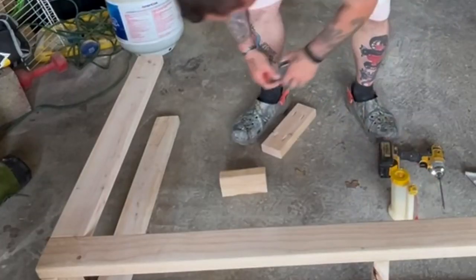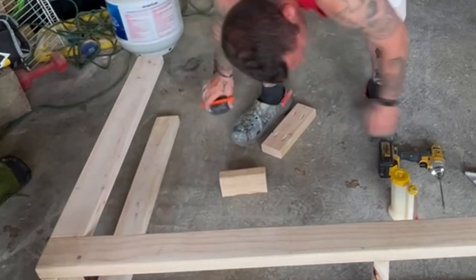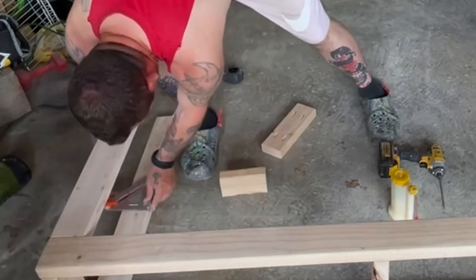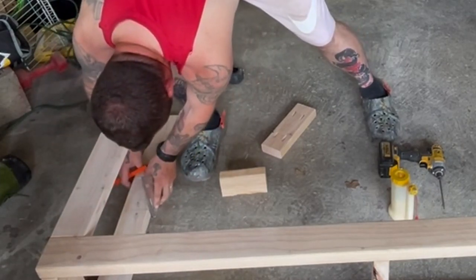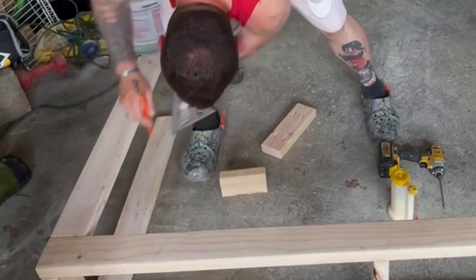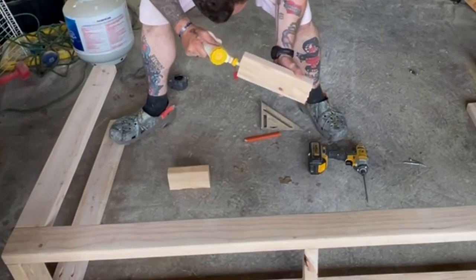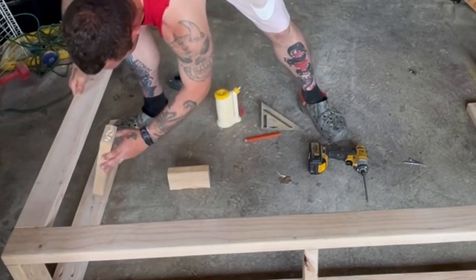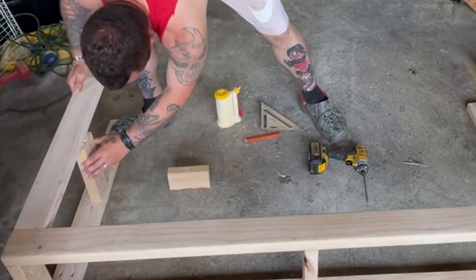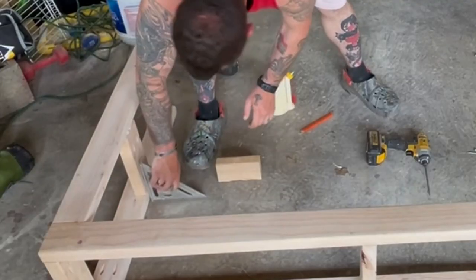The inspiration piece only had one top shelf, but I wanted my piece to have a second shelf slightly above the middle. We measured 15 inches from the bottom of the leg for where we would add our second shelf — a little bit higher than center. To support that shelf, we added 2 more of those 10-inch brace pieces on either side in between the 2 legs.